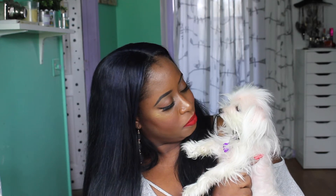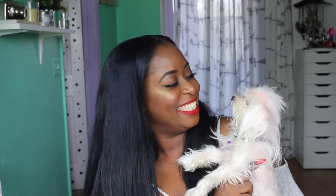Do you think I'm pretty? Do you like my highlight?